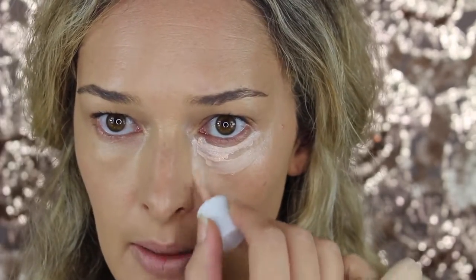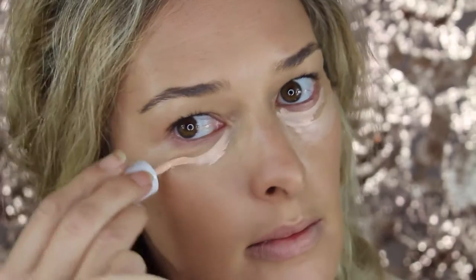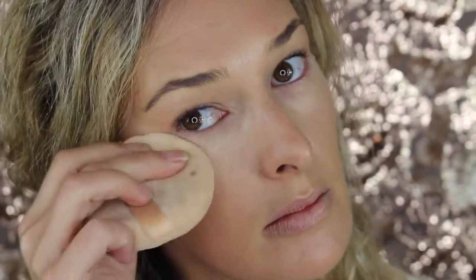I'm going to go on each side with the Benefit Shy Beam. It is a matte highlighter with a salmon undertone, so it's perfect to conceal dark circles. Just go ahead and tap that out with the Beauty Sponge again, make sure it's nice and blended, and go ahead and set it right away with the RCMA No Color Powder.